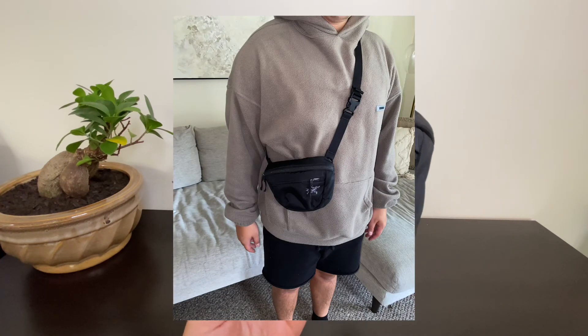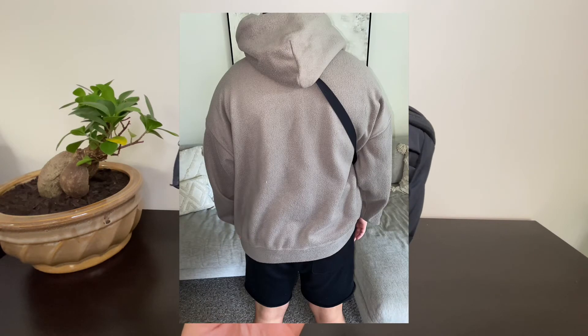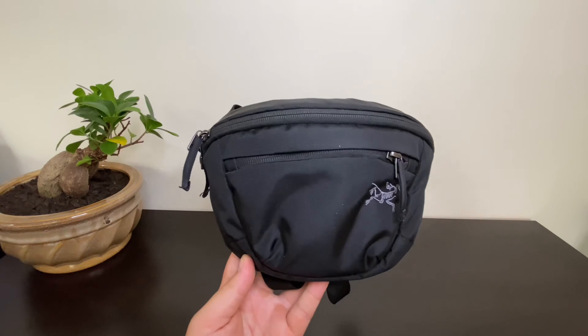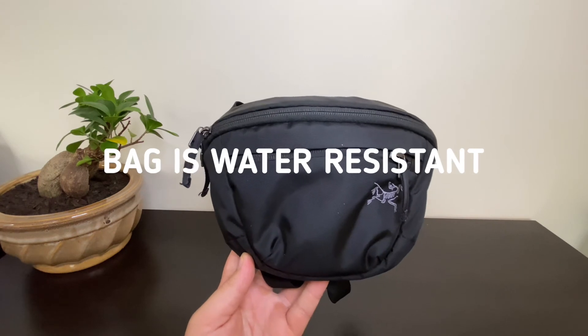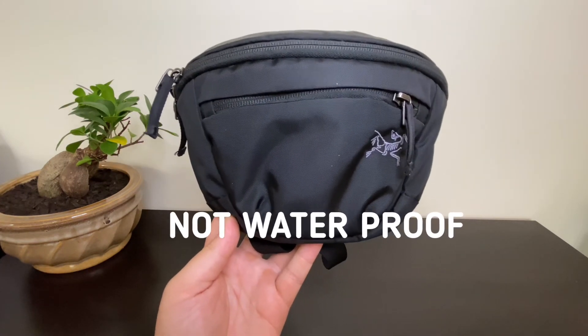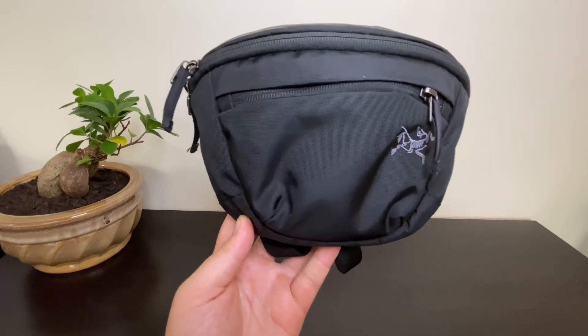Sometimes I wear it like that — really convenient. I would highly recommend it if you want something to fit your phone, wallet, keys, chapstick, whatever you need to carry so it's not in your pockets. Very good quality bag. Just wanted to drop a review — I haven't seen too much of this on YouTube, but there you go. Take care guys, peace.